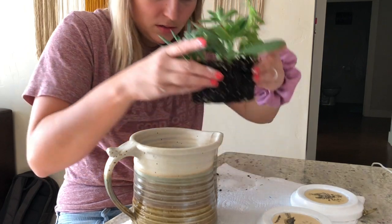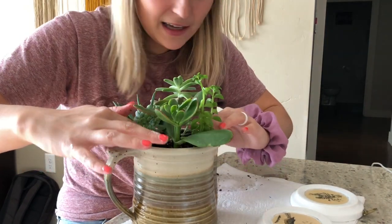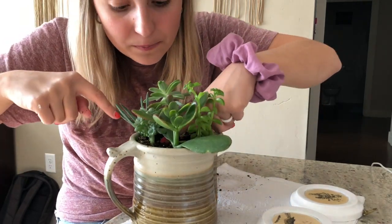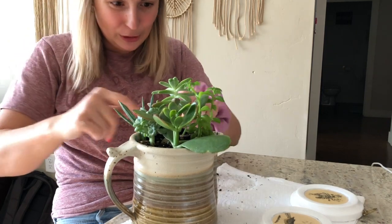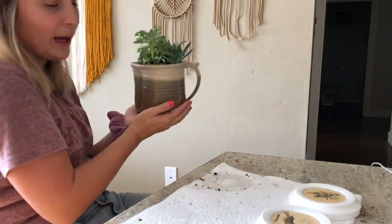Now I'm just going to put this on top of that and kind of just plant it. Honestly I don't really know what I'm doing but it seems to be working fine, so we'll just go with it. This is so cute already — ta-da! Cutie little house plant.